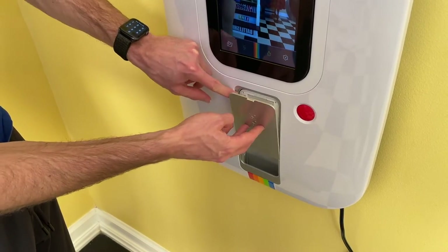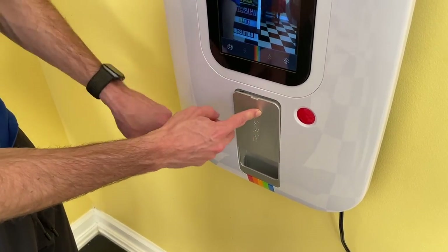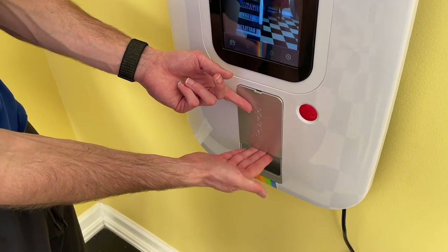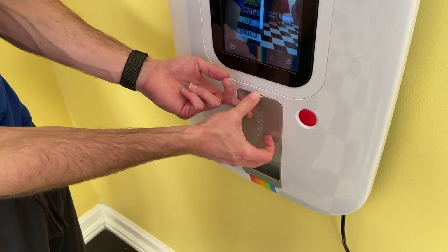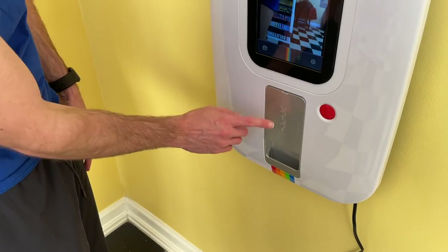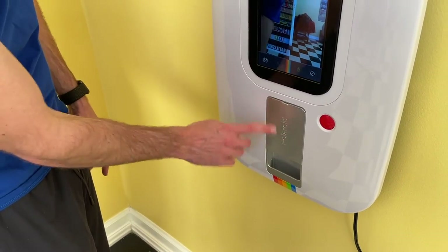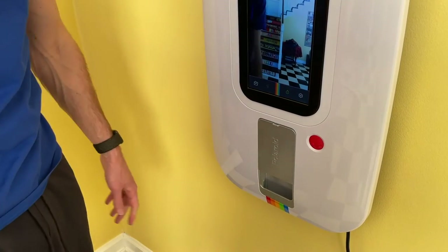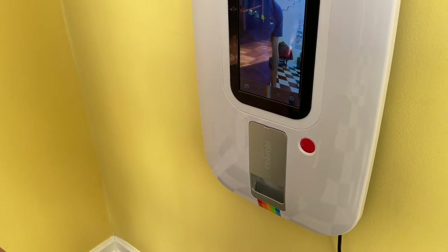When you close it, you'll see that it has a hard time getting shut. So you'll need to lift up a little bit there, push it in, and then bring it down. What it's going to do is take that calibration sticker and print it out first. But then after that, you'll be able to print the ten separate stickers and you should be all set.